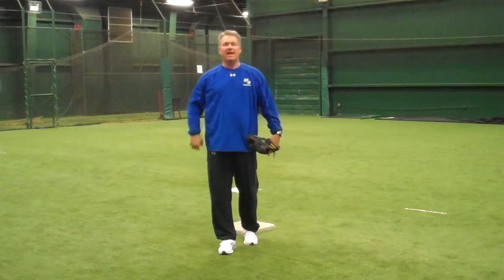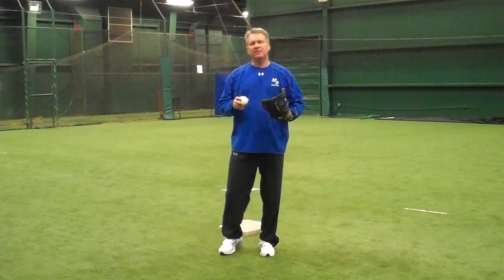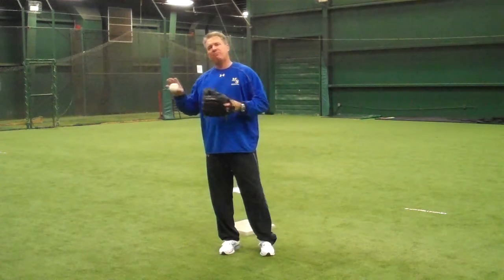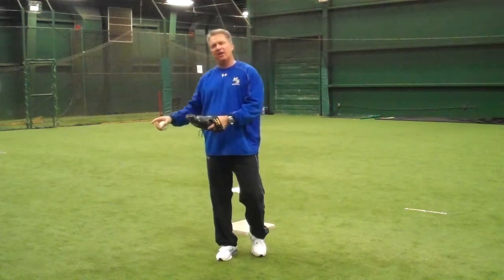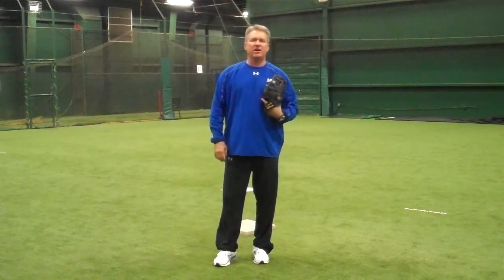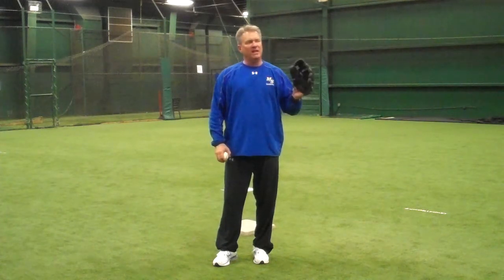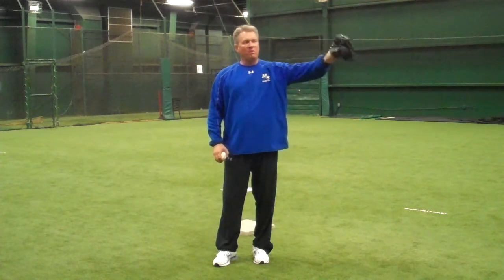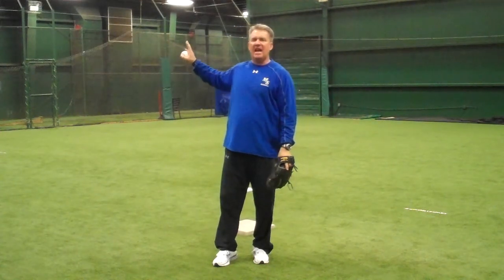Hi, this is Kevin Seitzer of Mack and Seitz Baseball. Today we're going to talk about the second baseman's responsibilities on a ball hit into the gap where the second baseman is the trailer on a double cut situation. A double cut situation is only applied when a runner is on first base and there's a ball hit into the gap.